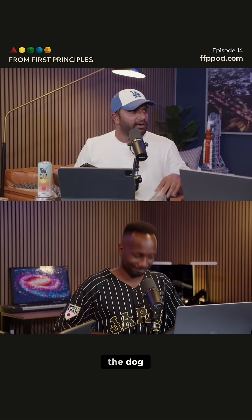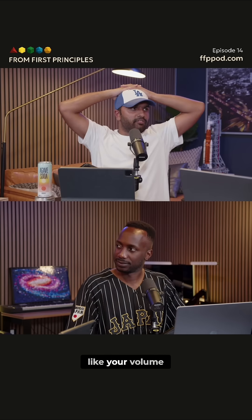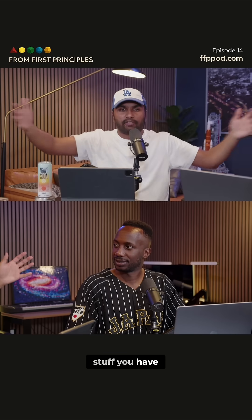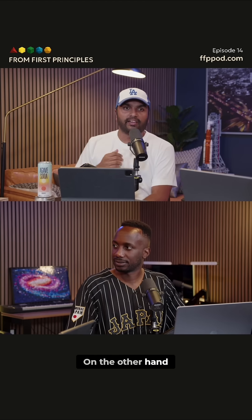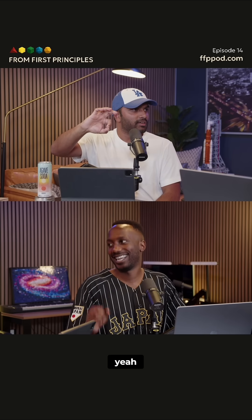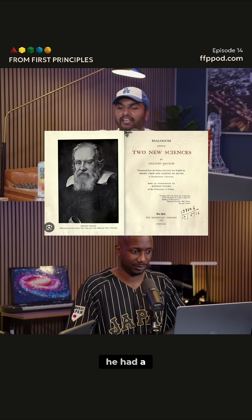A Clifford-sized dog's mass and weight scales like volume, so it goes like length cubed — how much stuff you have goes like length cubed because volume goes like length cubed. On the other hand, tensile strength goes like length squared because it has to do with the cross-sectional area of your bone. Galileo noticed this and published it in his 'Dialogue Concerning Two New Sciences,' and he had a really funny cartoon illustrating it.